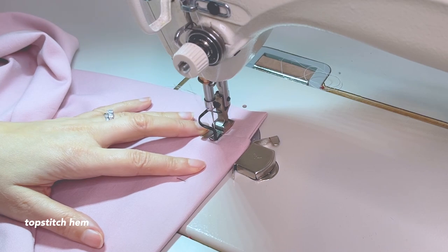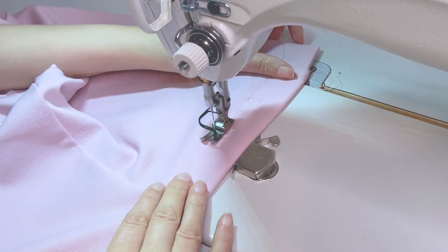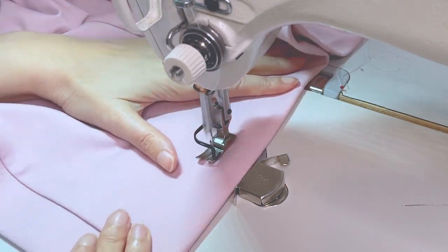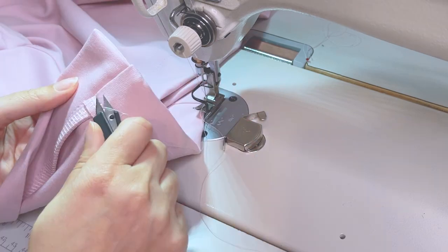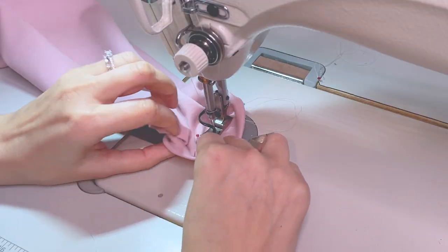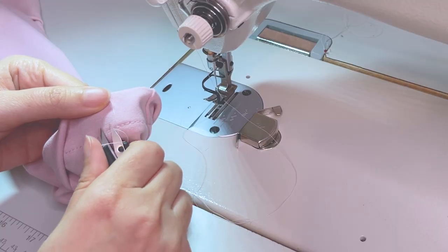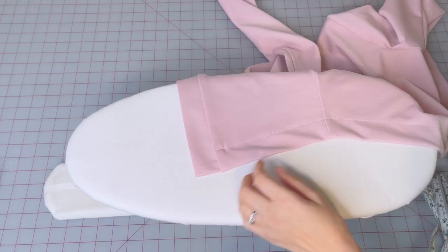Now topstitch the hem 3 centimeters away from the edge. Then press your hem.